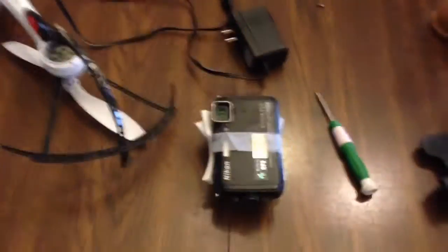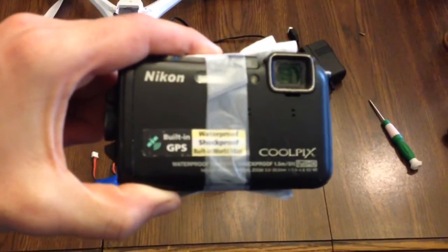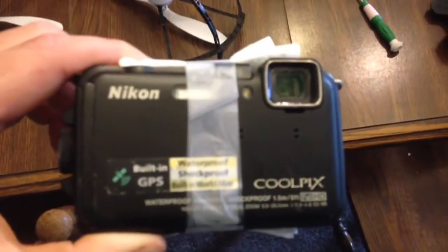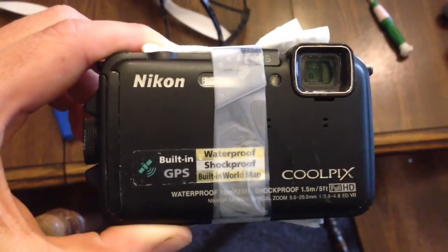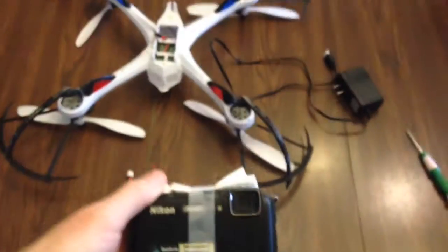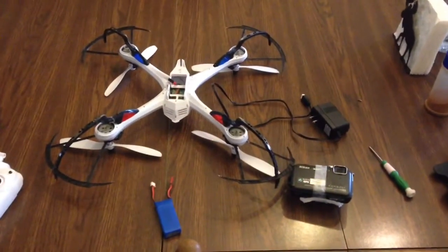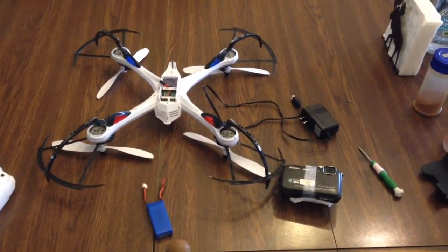Here's a setup I've been using — this waterproof shock-resistant Nikon Coolpix AW100. I taped it with some paper onto the shock mount. I have the five megapixel camera for this, put it on that, gonna screw it on, take some video and add it to this video, and show you what it looks like using a point-and-shoot camera on there — and that it actually holds the weight.